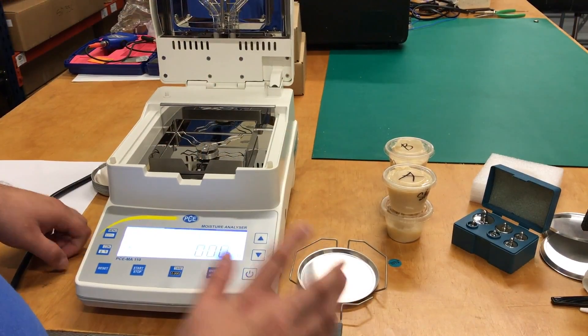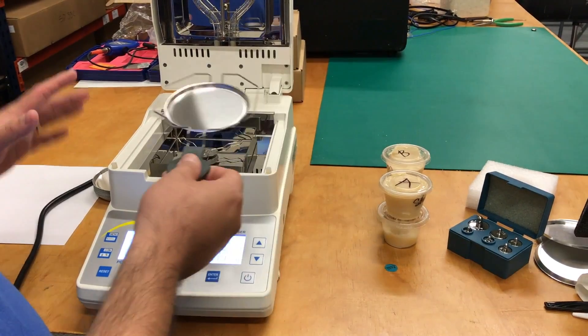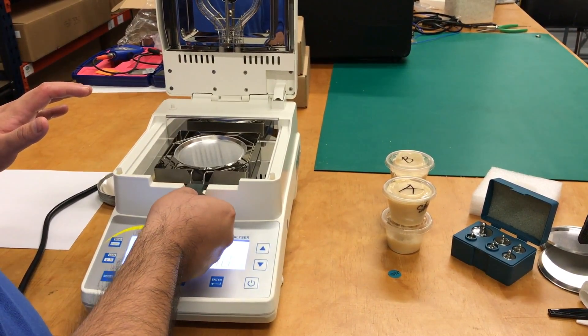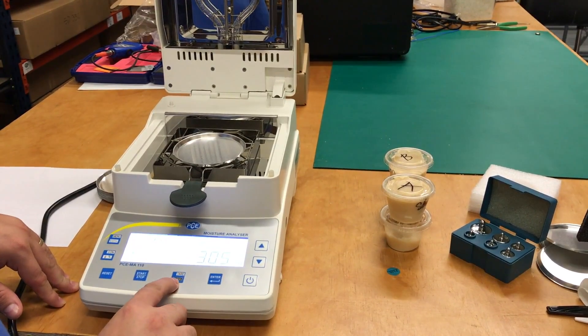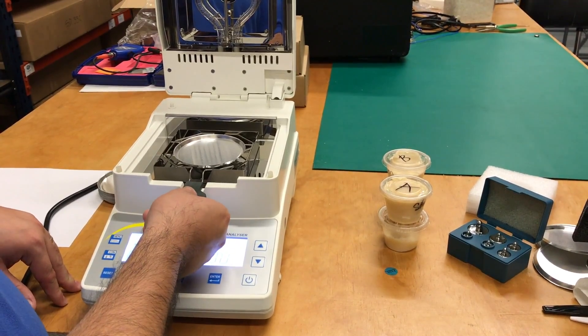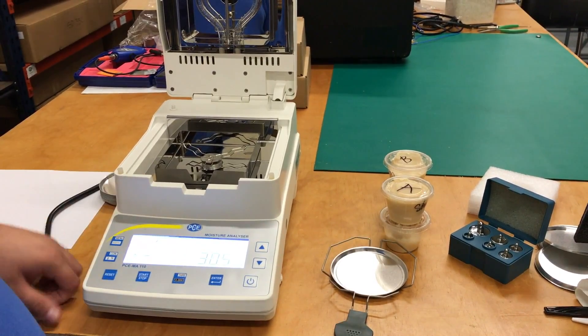When we are about to start any sample, the first thing you have to do is stir the aluminum pan. It will show you that it weighs 3.5, so you just have to press on there. It will go back to zero, and when you take it off you will see that it will say minus 3.05.